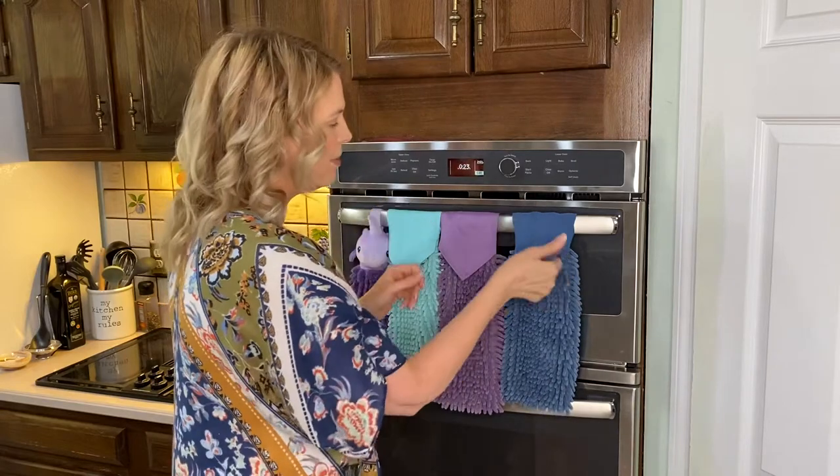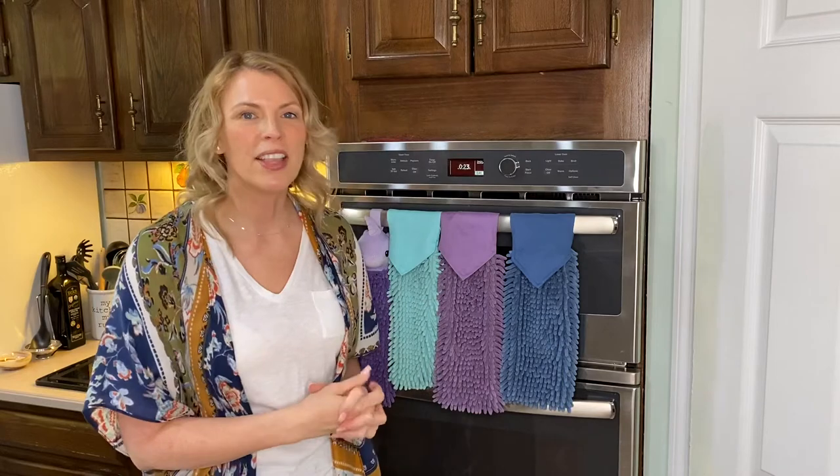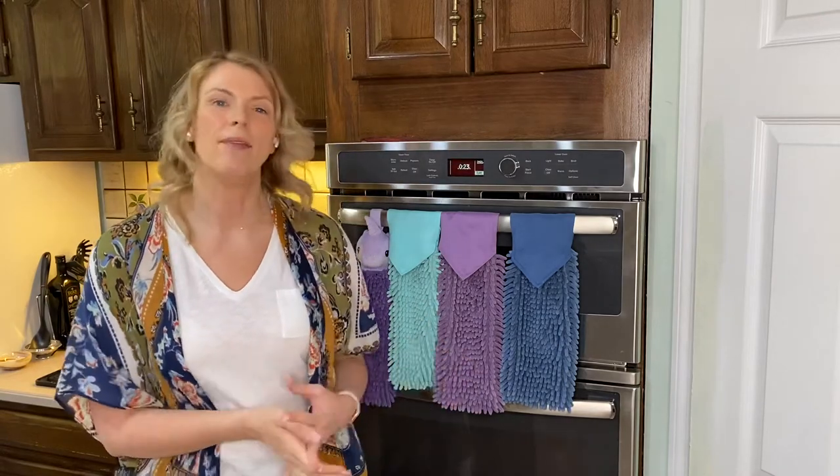Now you have it — the Norwex chenille towels. Enjoy. I hope you've enjoyed this video. Like and subscribe and have a wonderful day.